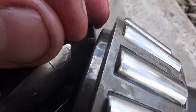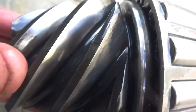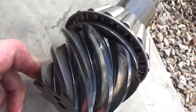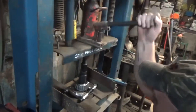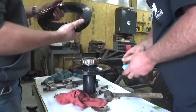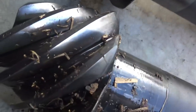Look at that. Good grief. Love changing gears. Love it. Okay, tech tip for the day.